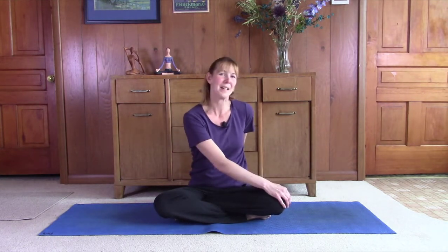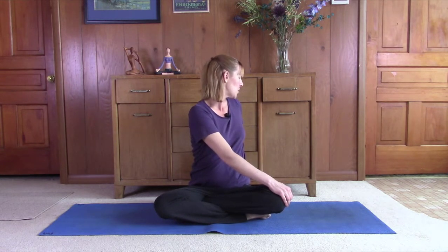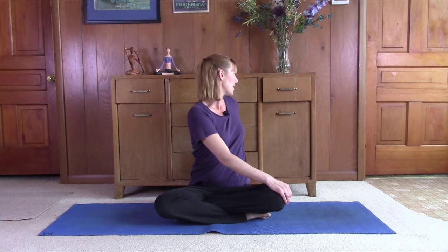Switch sides. Bring the left hand back behind the hips. Right hand to the left knee. Sit tall and just gently turn to the left side. Try to engage the core. Try to sit up tall on your in-breath. Just relax and release on your exhale.